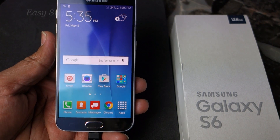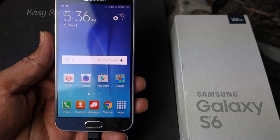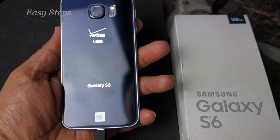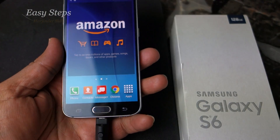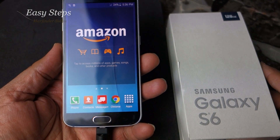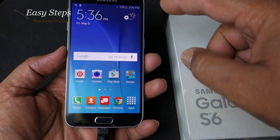Hello everyone, please welcome and join me at Easy Steps. Today I'm going to share with you the Samsung Galaxy S6 — I'm going to show you how to do a soft reset and a hard reset.